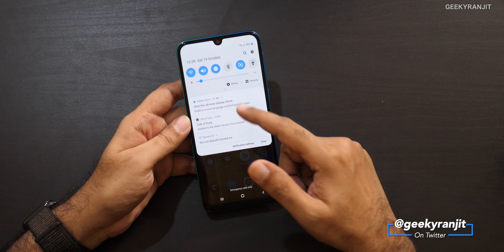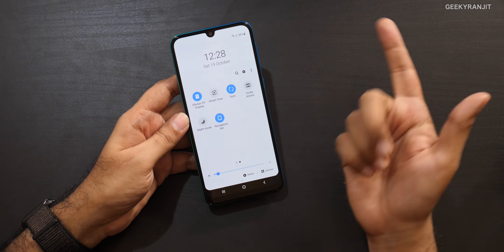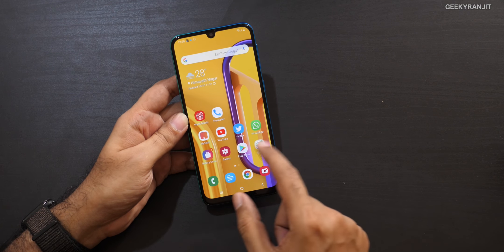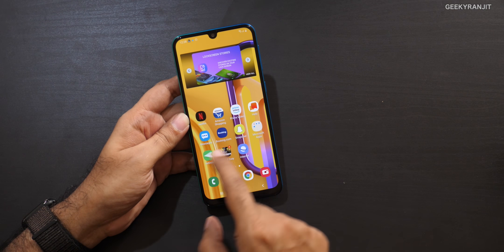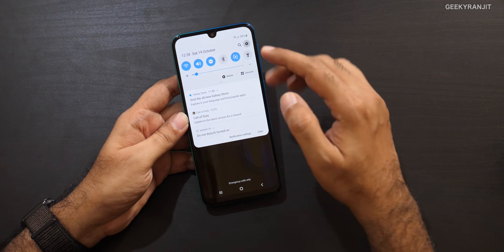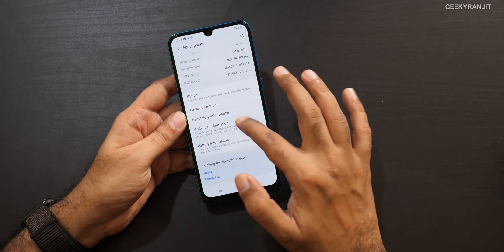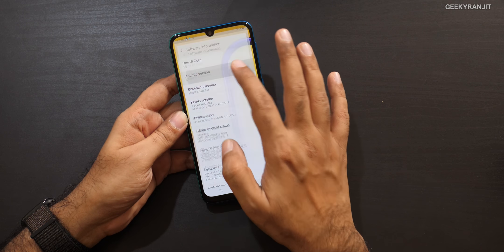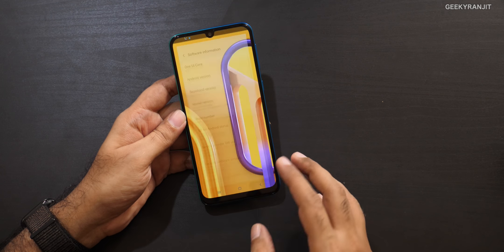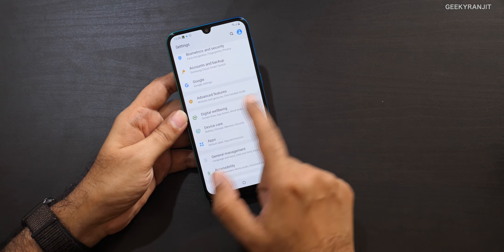You also get auto brightness and the One UI experience on this device. There's even Dolby Atmos. In general day-to-day operations I did not notice any major lag on this phone. It's running on the new One UI, still on Android 9 — it's supposed to get Android 10, but Samsung is a little bit slow in that department, so you have to be aware of that.